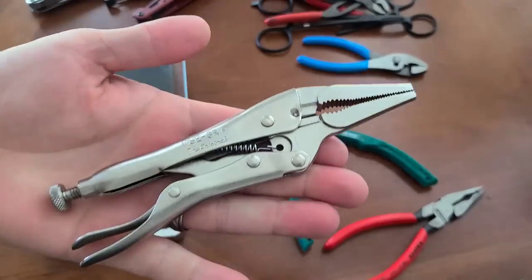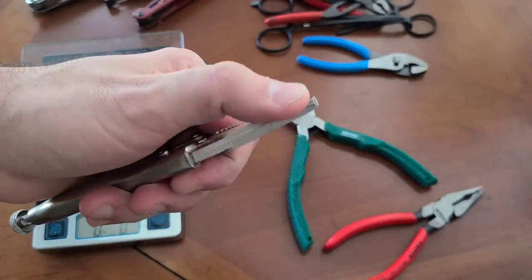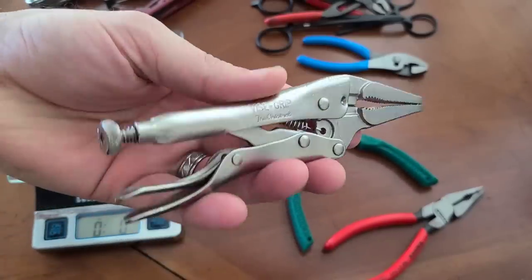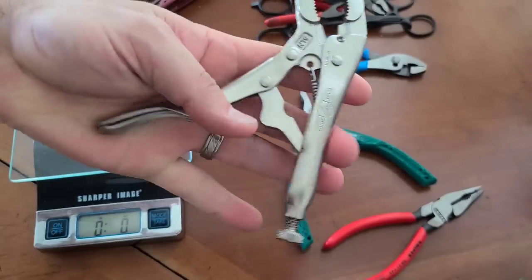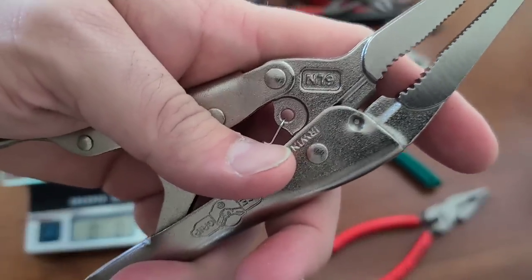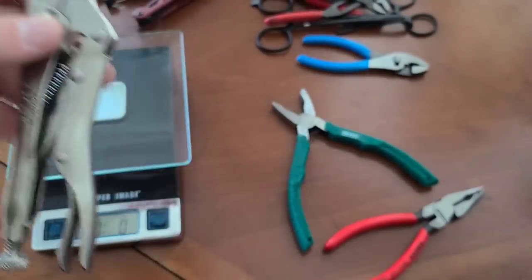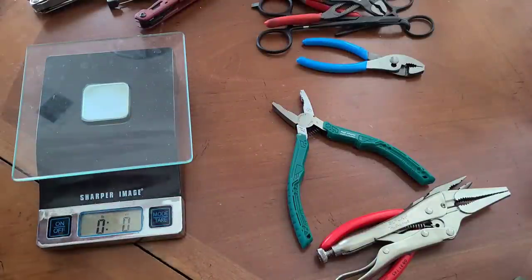I was considering modifying this one to give it a more precise tip for everyday carry and creating a toolkit around it. These have wire cutters, sections for nuts, and then a fine tip section — very similar to the multi-tool layout. And then the last one is something I just discovered.